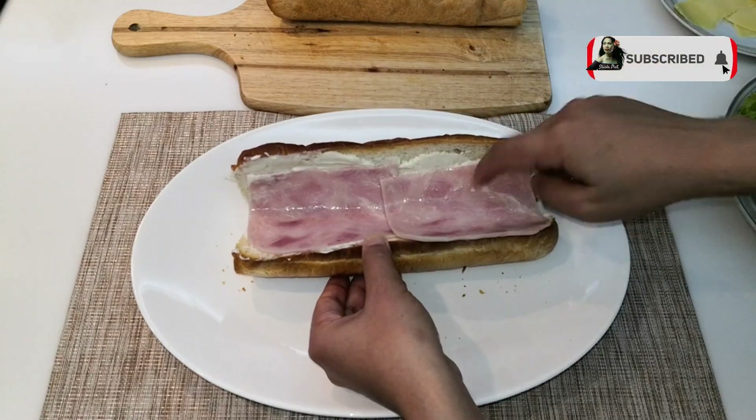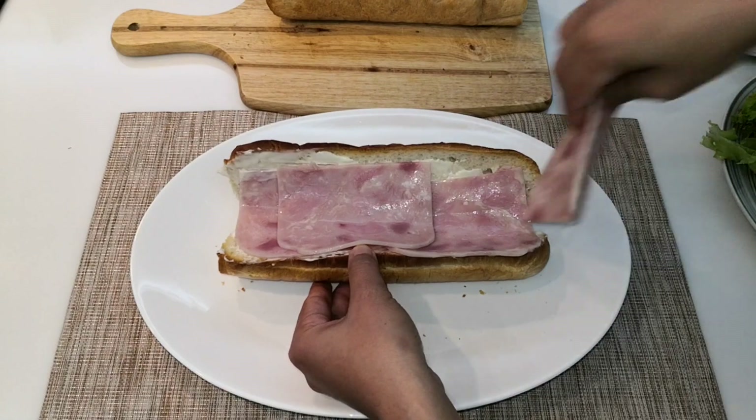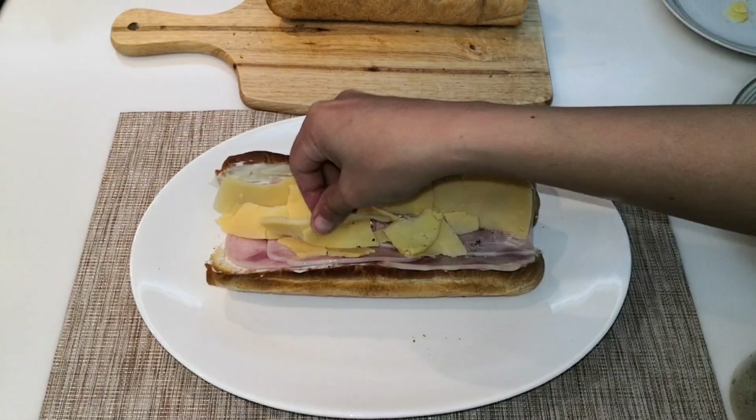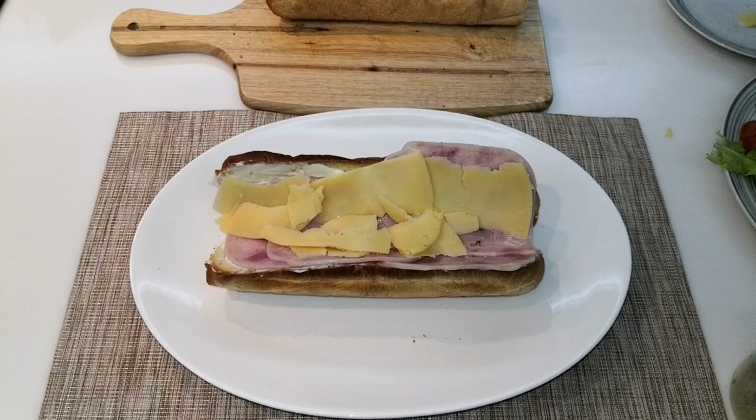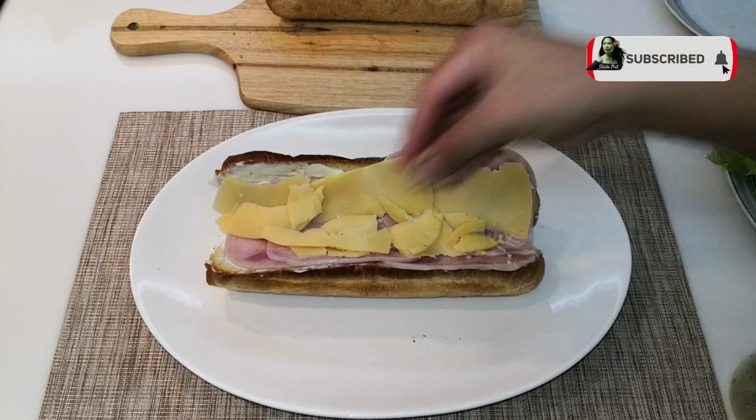If you don't have ham, you can actually just have a sandwich with cheese and tomato — that's already good and very healthy. For the cheese, I am using gouda cheese, and don't worry if you don't have gouda cheese, you can use any cheese you have available at home.